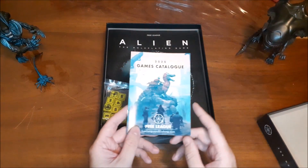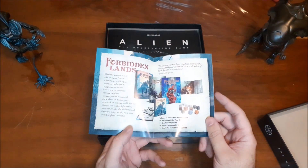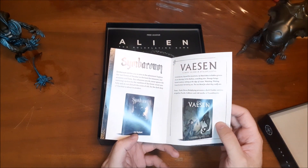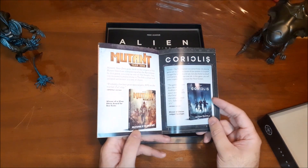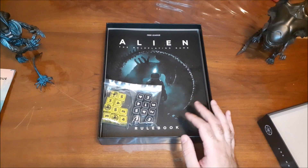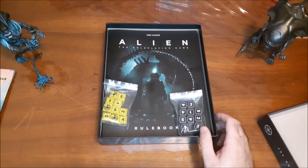We also have Free League Publishing's game catalog for 2020, showing some of their other RPGs: the Alien RPG, Forbidden Lands, Tales from the Loop, Symbaroum, Vaesen, Mutant Year Zero, and Coriolis. They have a lot of different products, which is really cool. If you're interested in any of those, check out the link in the description — provided I remember to put the link in. And if I forget, please remind me and I'll get right on that.